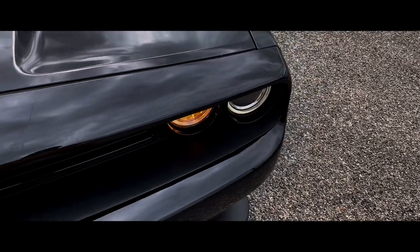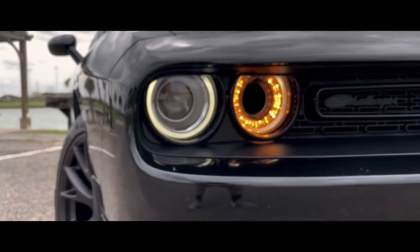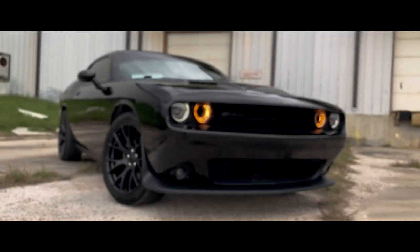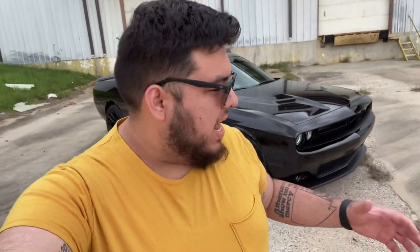Alright, just wrapped that up, just got the keys and I'm coming over here to her — oh my gosh, she looks amazing! Alright guys, we finally got the lower air dam installed and it looks freaking beautiful. I apologize for the wind, it is kind of windy outside.